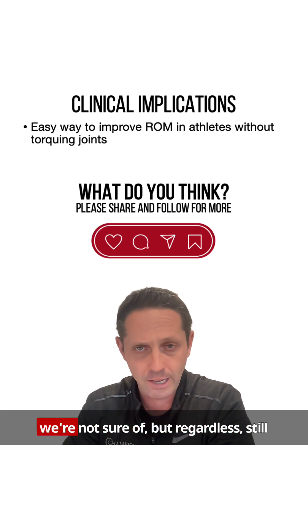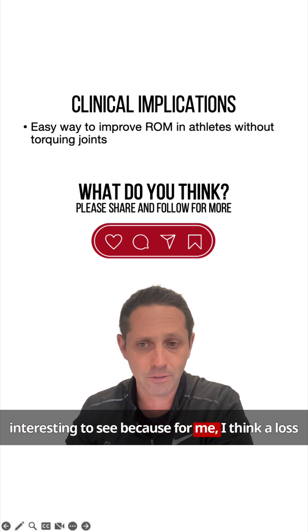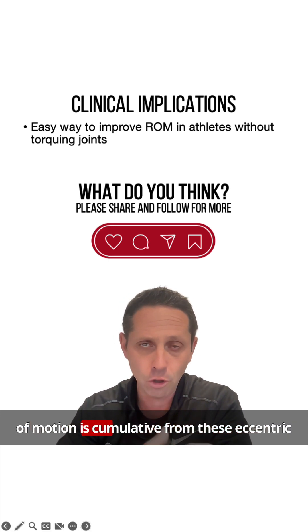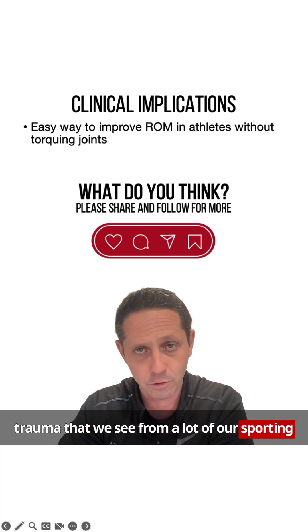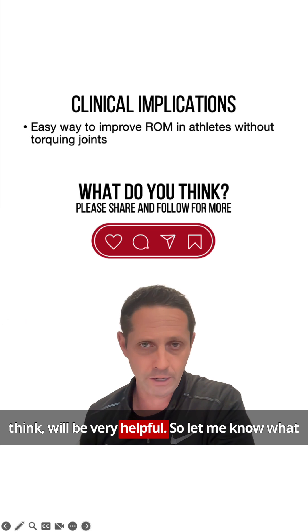There are lots of potential mechanisms we're not sure of, but regardless, it's still interesting to see. For me, loss of motion is cumulative from the eccentric trauma we see in sporting activities like throwing. Being able to address that with a massage gun will be very helpful.